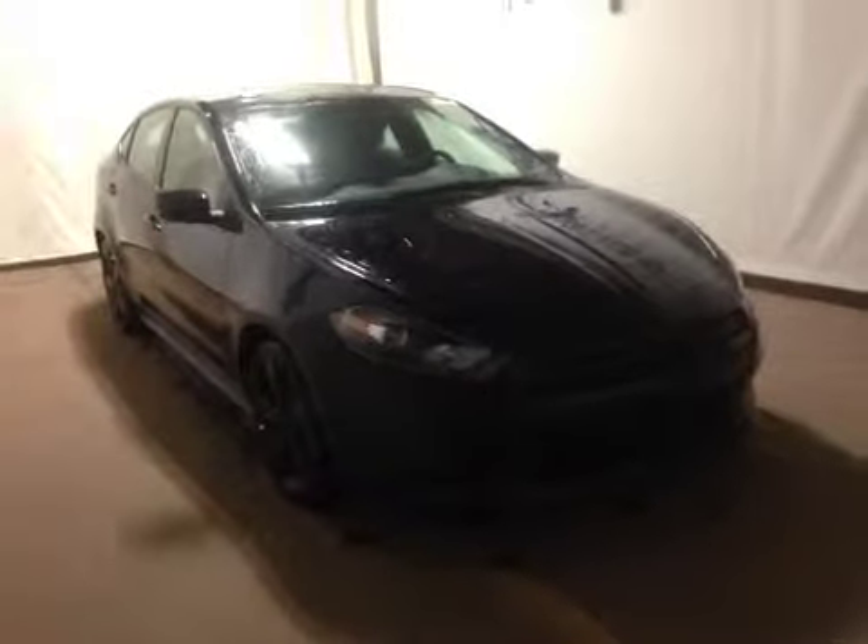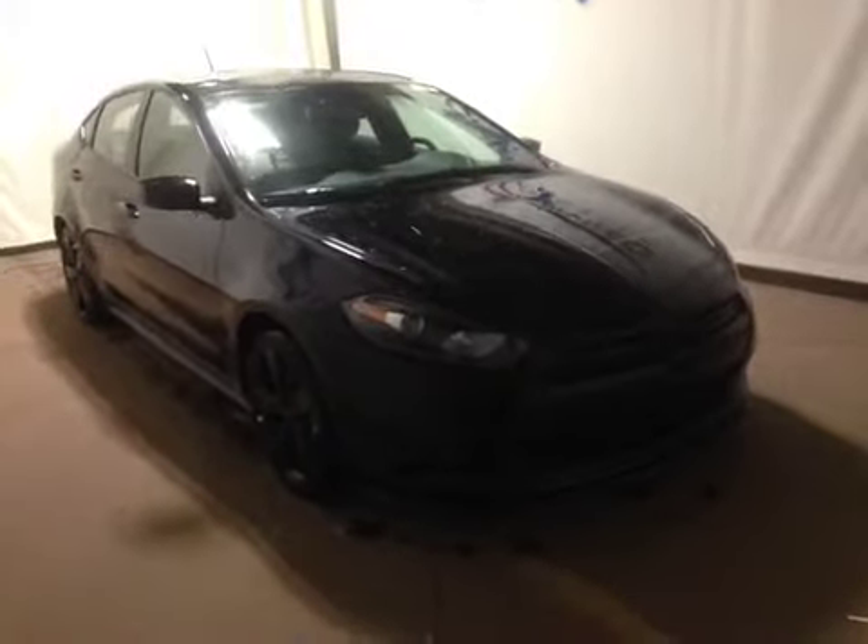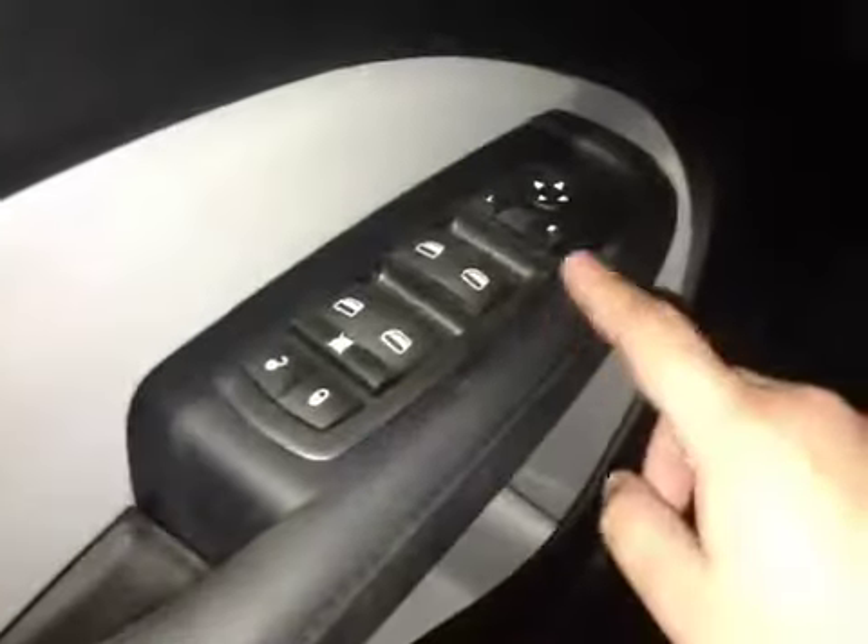Thanks for visiting. We're proud to show you this 2015 Dodge Dart. On the driver's side we have power locks, power windows, and power mirrors.